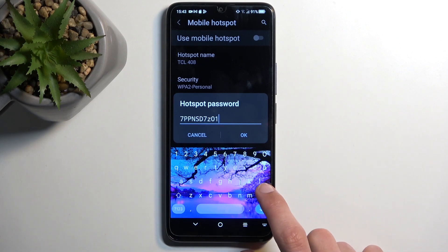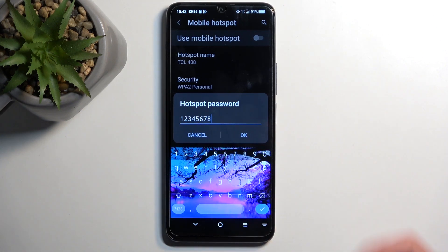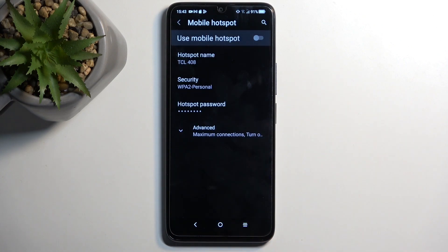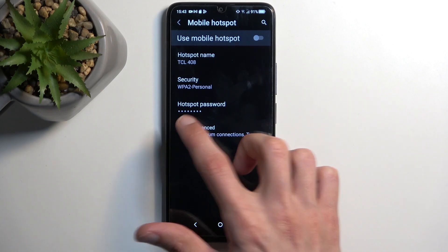What I recommend doing here is simply removing this one and setting up your own password that you will remember. I'm going to be making mine very simple, and from there you can just tap on OK. That's really the only thing I suggest changing.